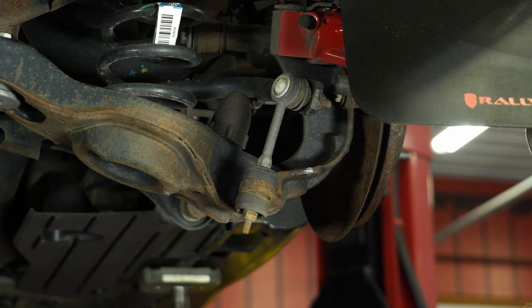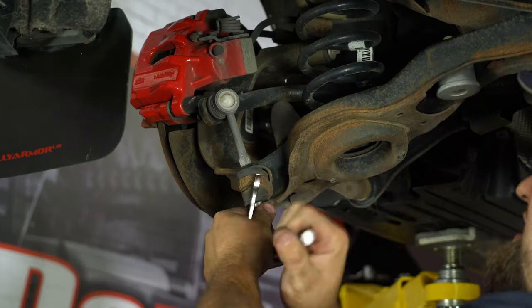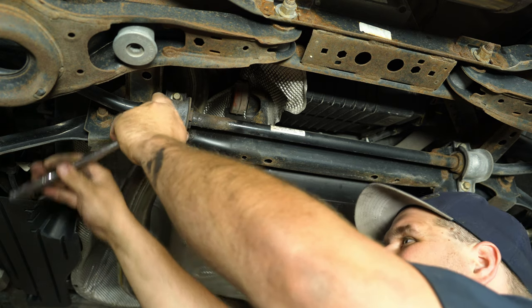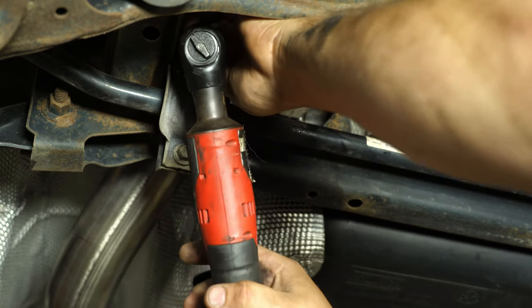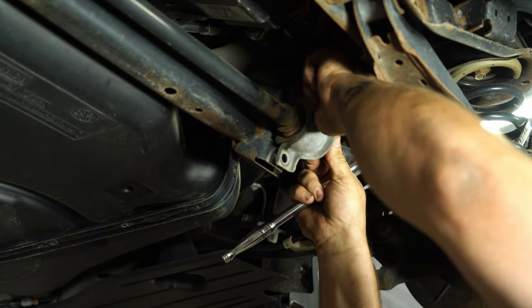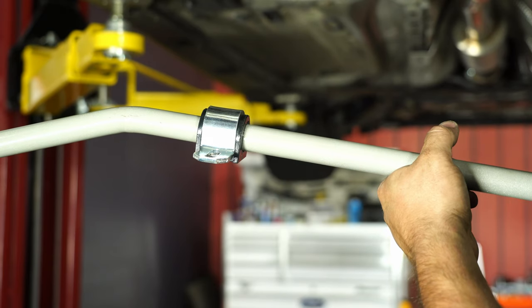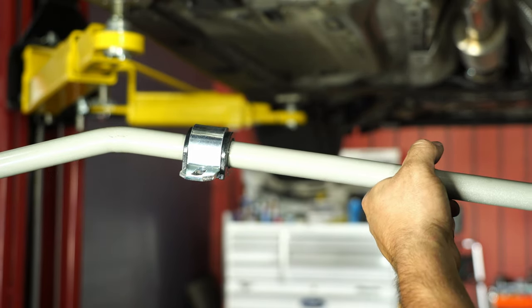Back here in the rear with the car up in the air and the wheels off. What we're going to do now is disconnect the sway bar end links at the control arm, then remove the brackets and remove the sway bar. We're going to remove the four bolts that hold on the factory sway bar mounts. We're ready to install our Whiteline bar. Install the bushings first — these bushings go on dry, no grease is needed. Put on the brackets and then install with the factory hardware.